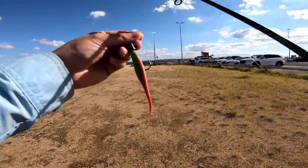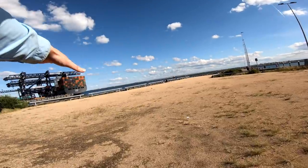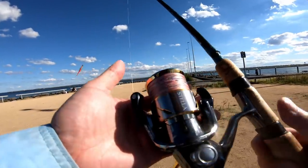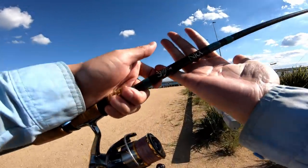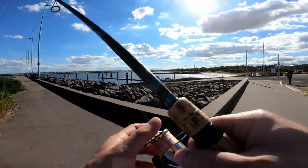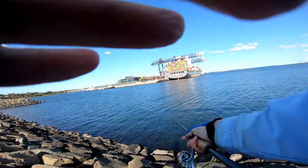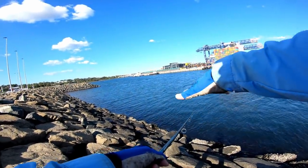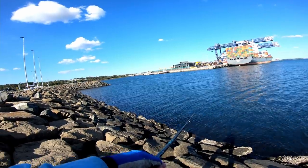I'm heading out towards the front of the breakwall at Botany Bay - you guys know where it is. It's gonna be a fun session chasing flatties. Got the big boy here, the Stella, and my G Loomis NRX comes out for special occasions - the 852S, 3 to 6, 3 to 12 pound rod. Big long cast as always. I'm going to let it hit the bottom - that line will go slack the second it hits the bottom. Wind is right behind me at an angle, coming from the right.